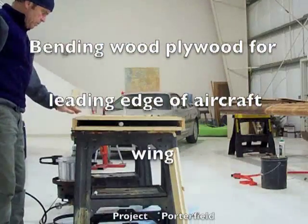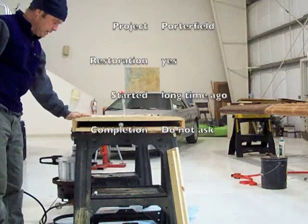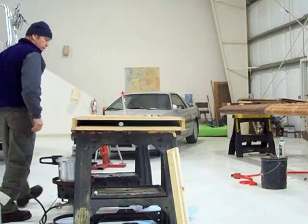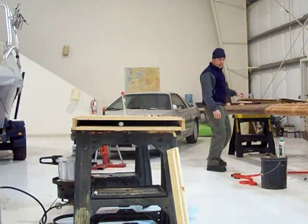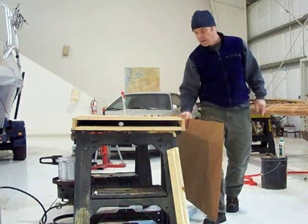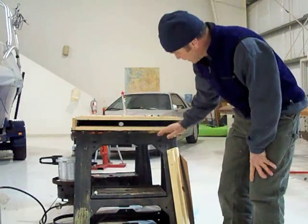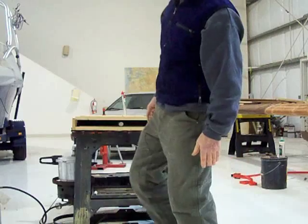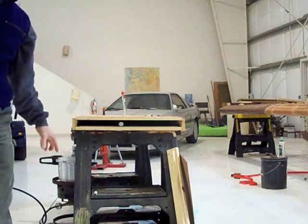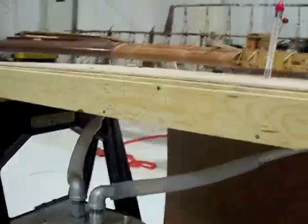Today I'm going to bend some plywood for the leading edge of my wing. I've built myself a steamer box. I've got some plywood — one sixteenth inch three-ply, mahogany-poplar-mahogany — and a two by four sheet which will slip into my steam box. It's got a small manifold in the middle, and I've got a full pressure cooker that will heat up the water, bring it to a boil, and the steam will go up into the box.